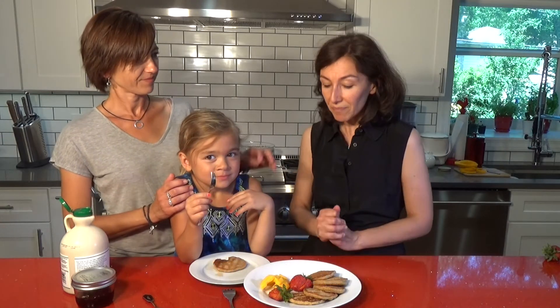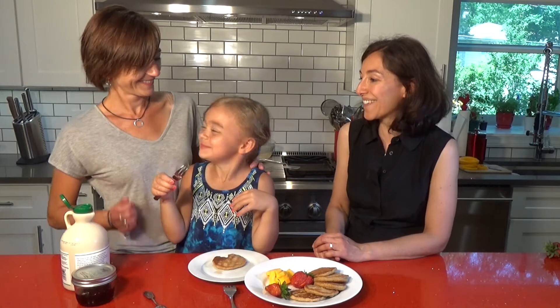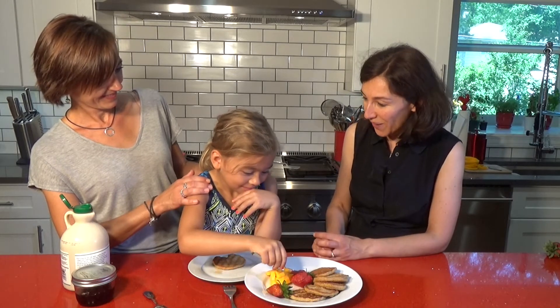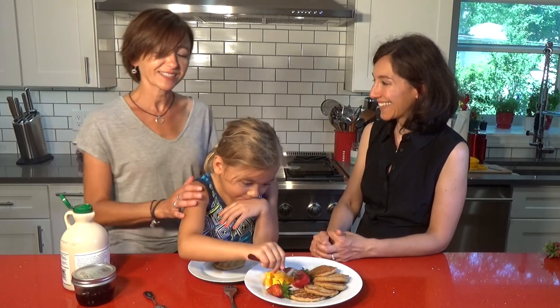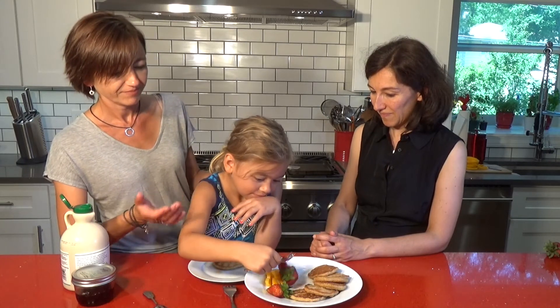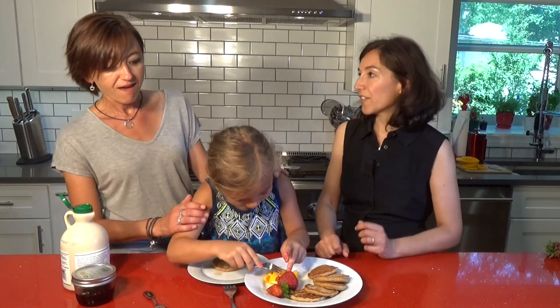Thank you so much for joining us for this episode of Conscious Cooking. We want to thank all of you that subscribed to our channel — we really appreciate it. For all of you that leave comments, we appreciate them so much. If you haven't subscribed yet, please subscribe. We have a lot more recipes coming your way, and we really hope you enjoyed this pancake recipe with Gia. I hope you see that it's so easy to get kids involved in the kitchen starting with simple things like pancakes. They really enjoy it — and it's not just cooking, it's quality time, and the lessons they can learn. She's just turned six!